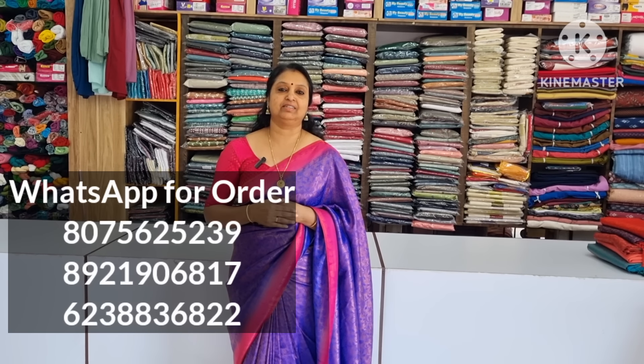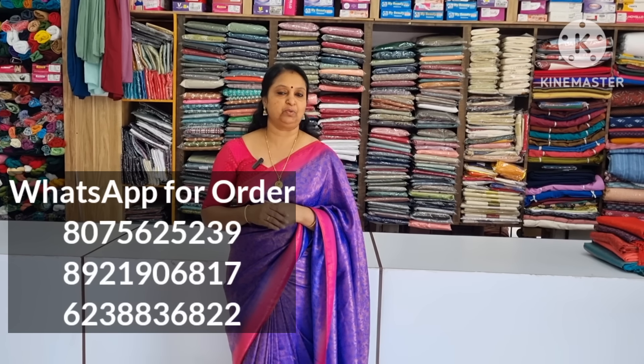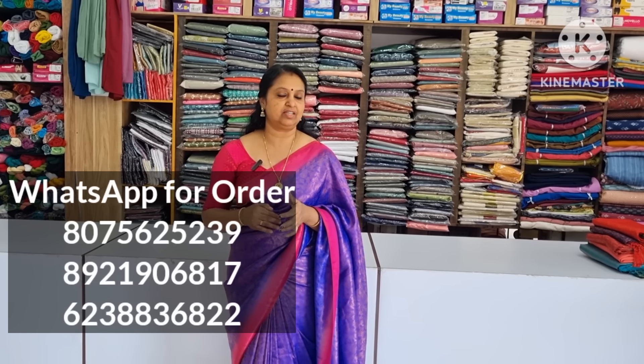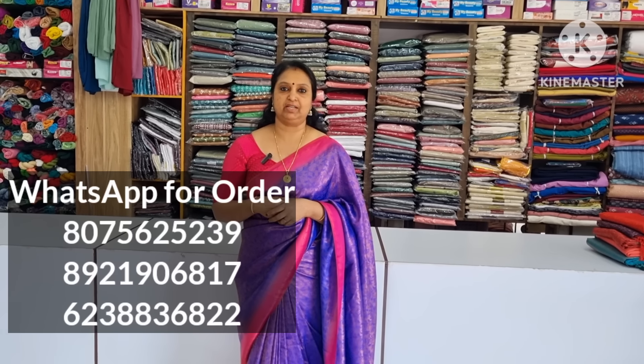We are going to show you how to use the Patti Vera. It is a great way to use the Patti Vera. We have done the design and the stuff we have done.